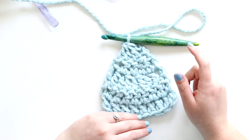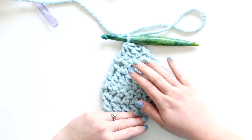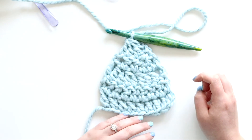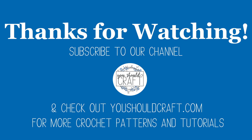That's it! Hopefully this tutorial for how to dc2 together and dc3 together has been helpful for your crochet journey. Be sure to subscribe to the You Should Craft channel and check out the You Should Craft blog for more crochet patterns and tutorials. Thank you for watching!